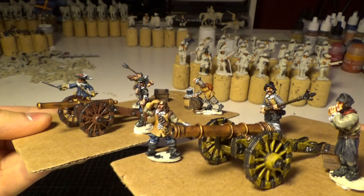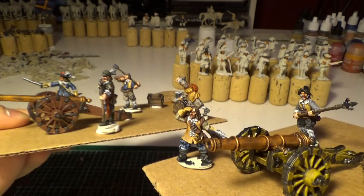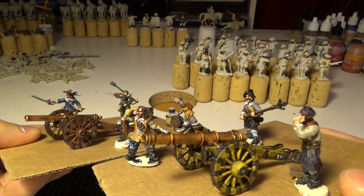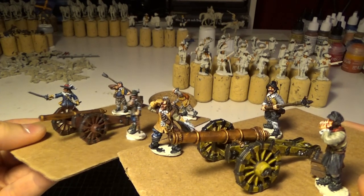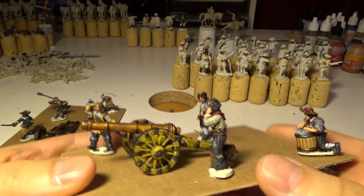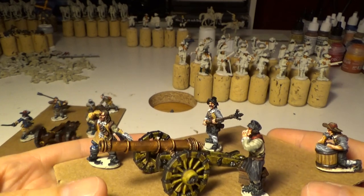So which one looks best? The green or this wooden-looking cannon? Or is it just good to have variation in the color scheme of the cannons? That's my question to you guys. I thought I was painting myself into a corner when I started experimenting with this cannon.